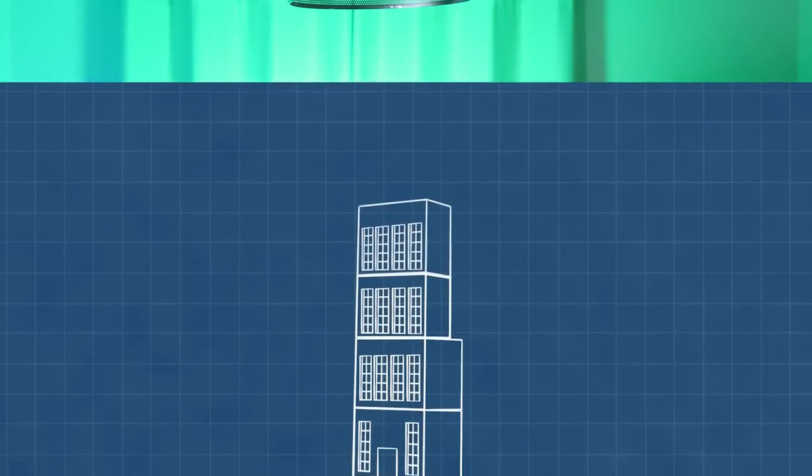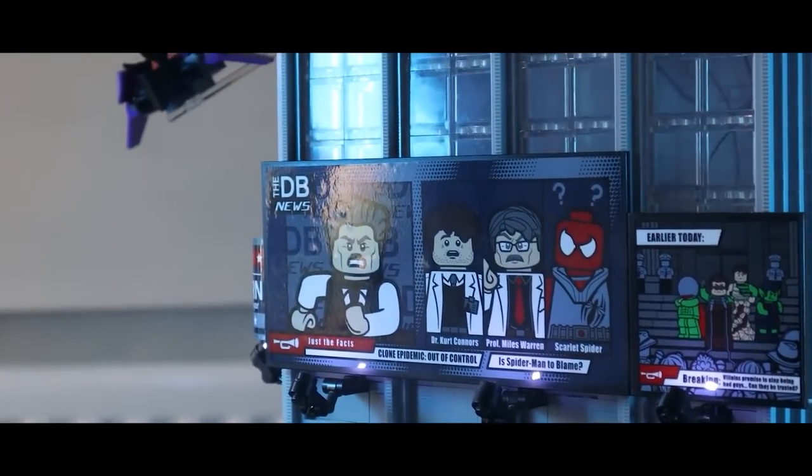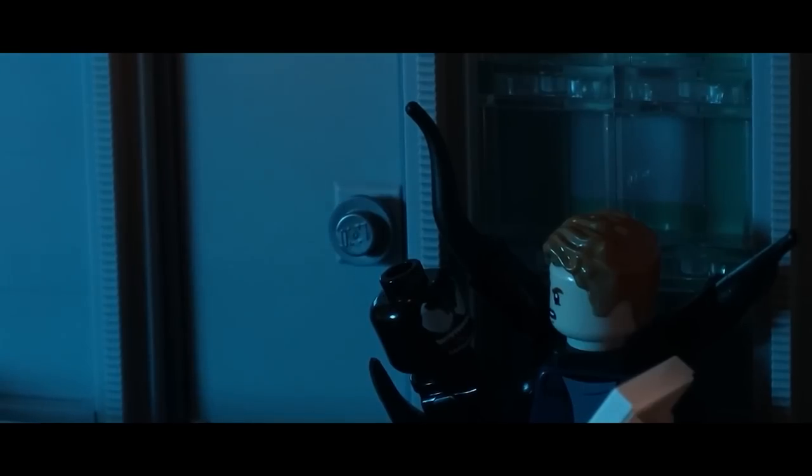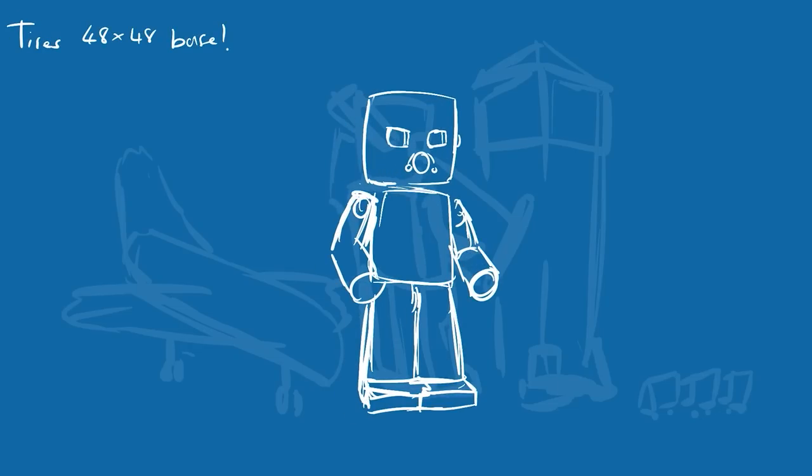The idea is simple: we want to draw what we want to create, giving us a rough idea on where to start. I've done this before with other series where we've taken a drawing and turned it into a blueprint to follow throughout the series — not necessarily worrying about scale or detail, just getting a concept of what we want to make. We did it with the Daily Bugle and with the Civil War Airport Battle.